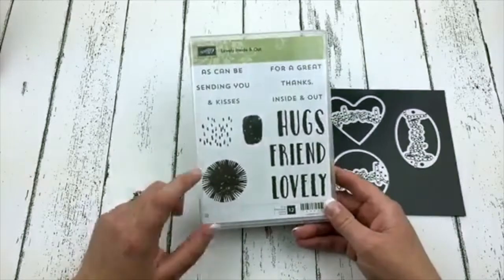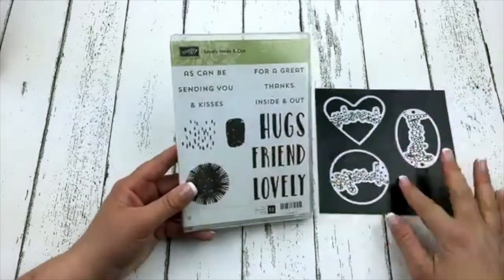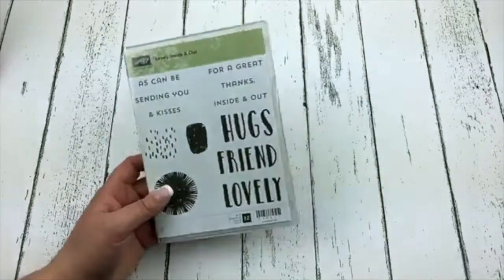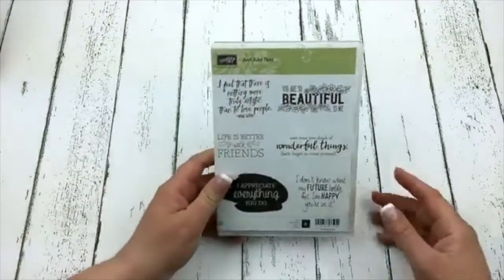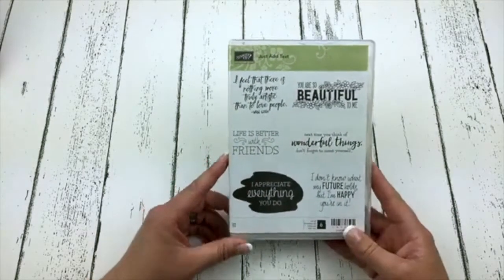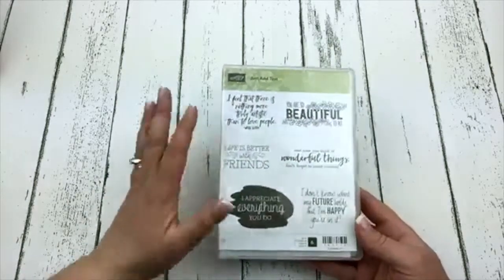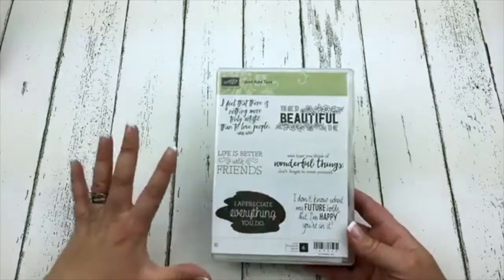This is a super fun stamp set with larger sentiments — you can use those on the inside which is nice. Elaine loves the Happy Birthday die and the dies for hugs, friend, and lovely. Here's another stamp set called Just Add Text. I oftentimes don't buy these really word-heavy stamp sets but I am loving on this one.